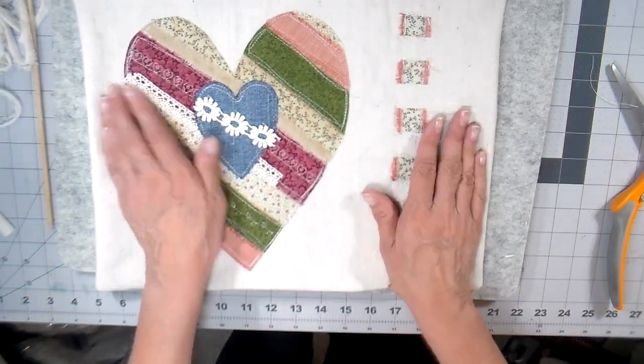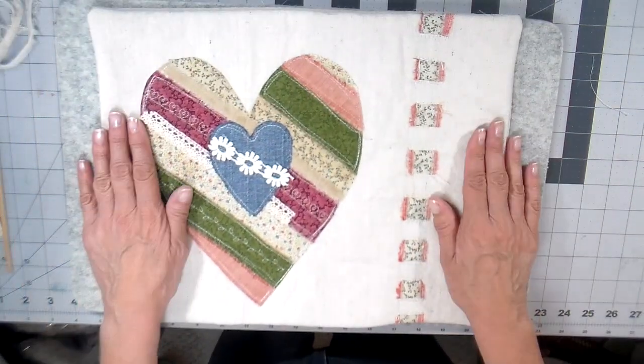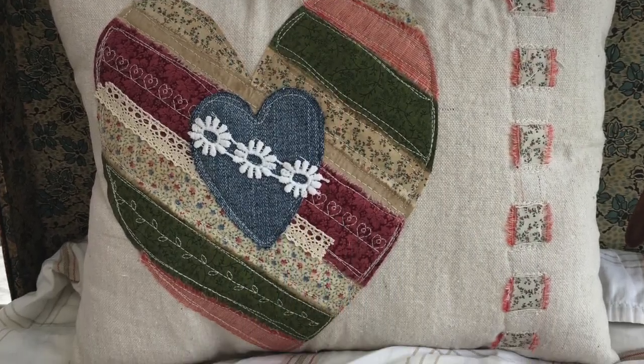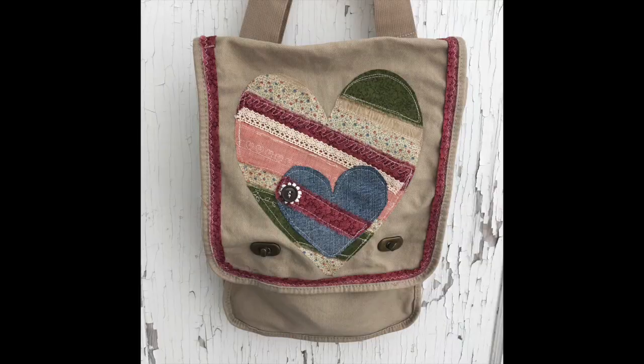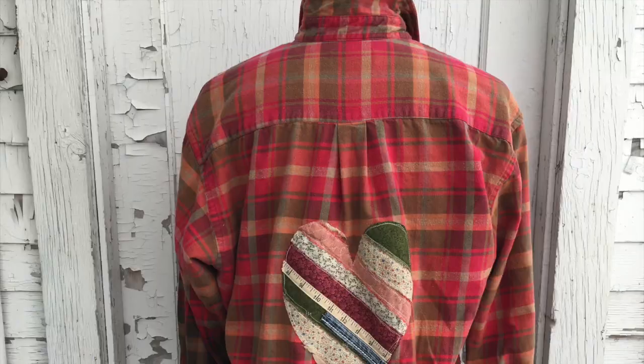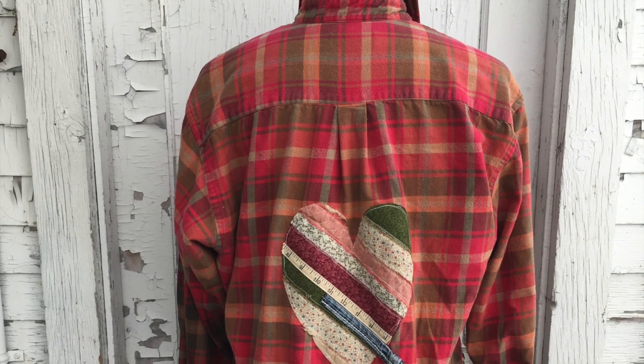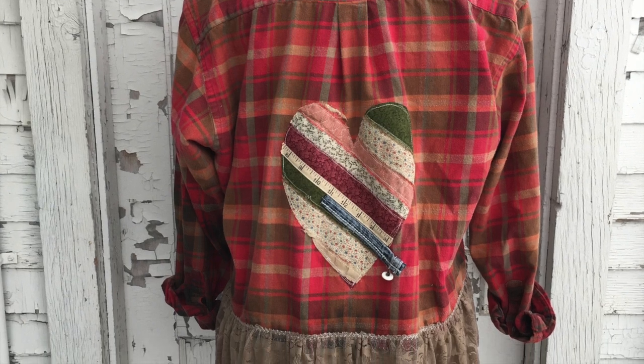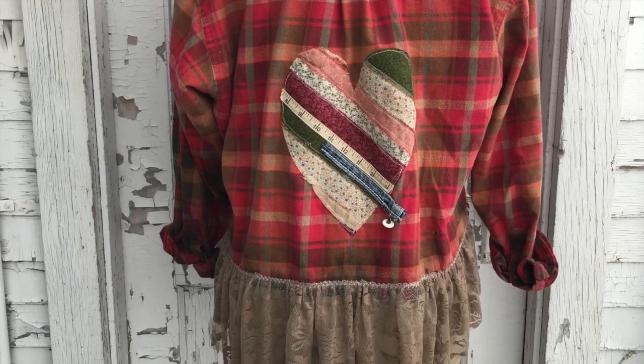Closing it up, turning that under and giving it a really nice press, using my fingers to roll those seams and doing any extra clipping. This is what it looks like — I hope you enjoyed this video! Here's a picture of the completed pillow and the bag that I made, and then here's the upcycled flannel that I also did and added some lace to the bottom. Thank you so much everybody who's joining me today, bye for now!